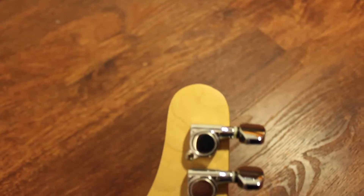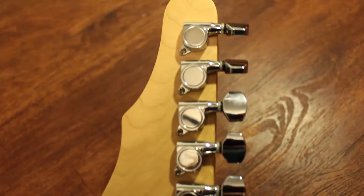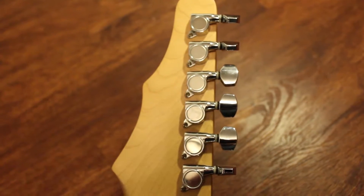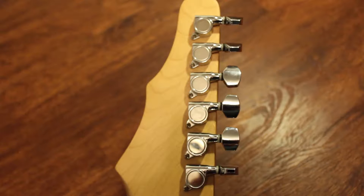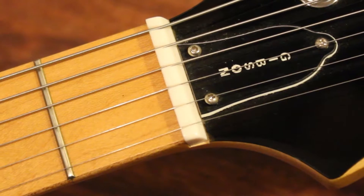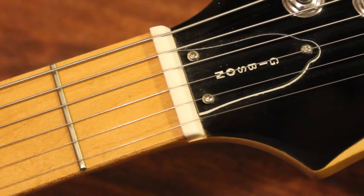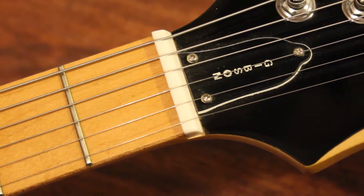One of the biggest areas of improvement on this would have to be the tuning keys. Some of the keys have a lot of play, which makes tuning rather difficult, and the tuning stability is not that great either. This is where I think some locking tuners would make a great improvement. The nut is another area that could stand an upgrade — it's just a cheap plastic piece, and as you can see it doesn't have great fitment, which probably contributes to the tuning instability as well.